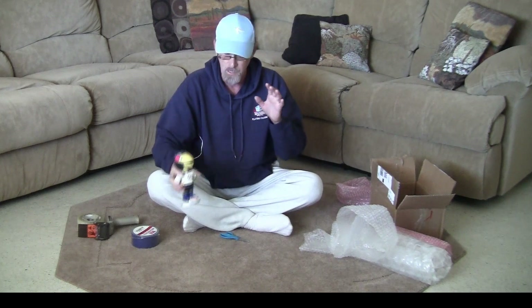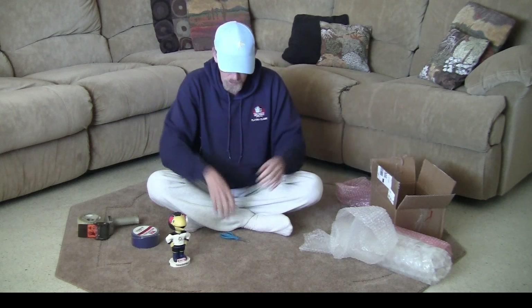I'm going to go through the process that it takes to properly pack a bobblehead without its original box, because the last thing both of us want is an issue when the bobblehead gets to you and it's broken — not because of what the post office, UPS, or FedEx did, but because we didn't do everything we possibly could. So when we drop off the bobblehead, we want it packed perfectly.